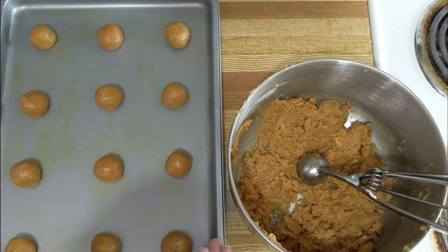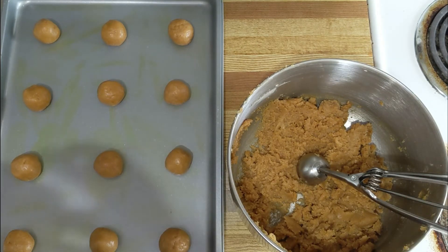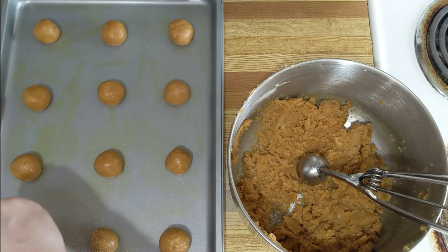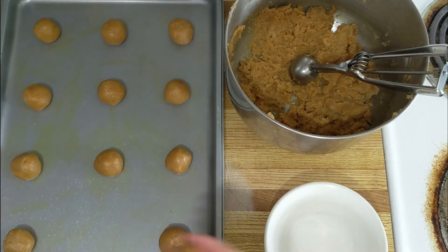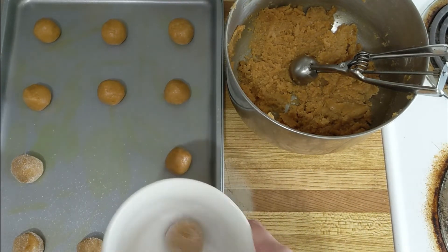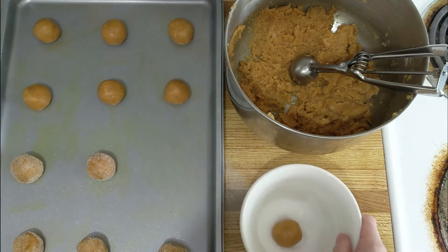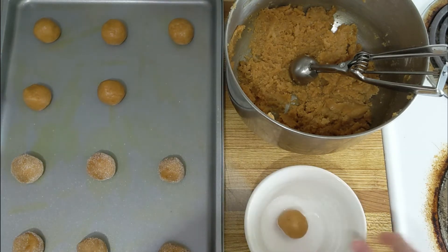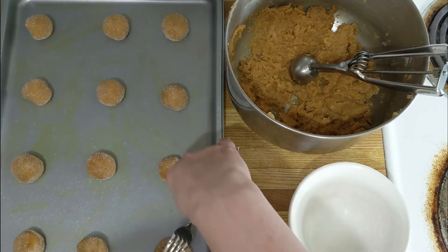I have a dozen cookies on the pan and what I like to do is sprinkle them with sugar. You can also roll them — just shake it up in a bag, that makes it easier for some people. The sugar also helps when you go to flatten them. Now just lightly press them down like that.